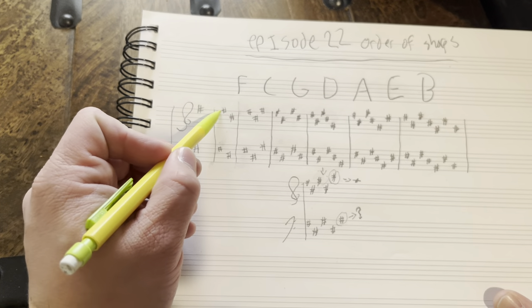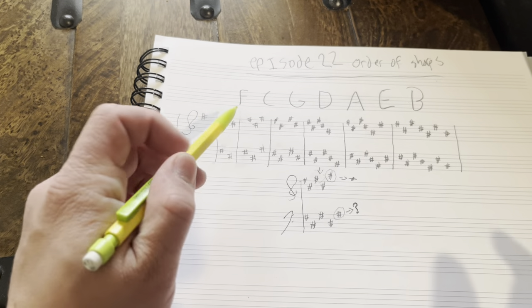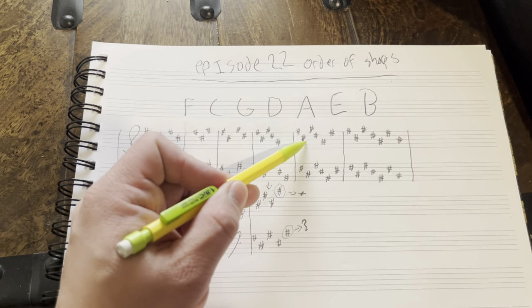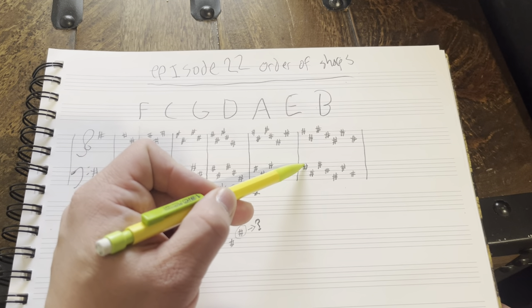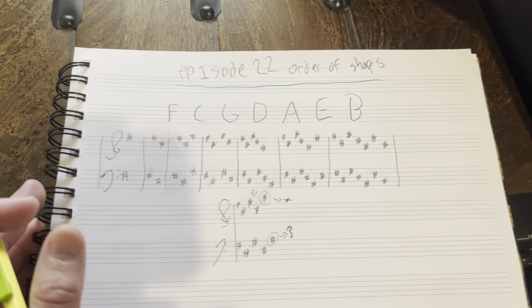The number of sharps will always correspond to the same notes. So we have: one sharp — F; two sharps — F, C; three sharps — F, C, G; four sharps — F, C, G, D; five sharps — F, C, G, D, A; six sharps — F, C, G, D, A, E; and seven sharps — F, C, G, D, A, E, B. And that gives us all seven.